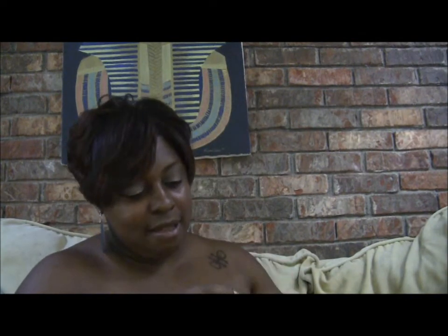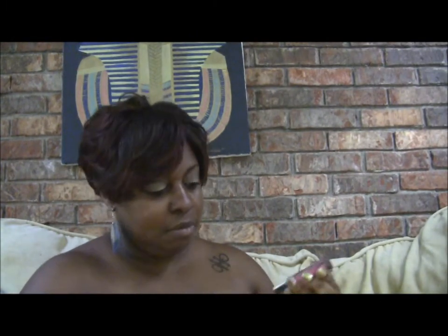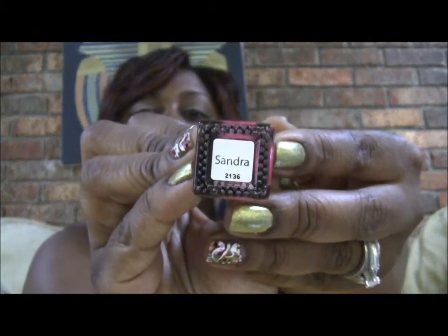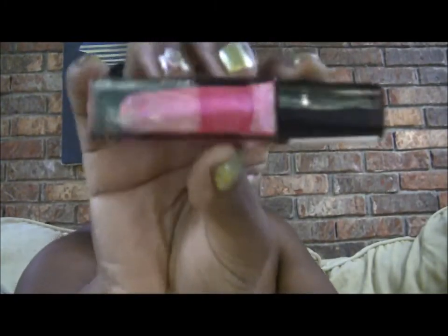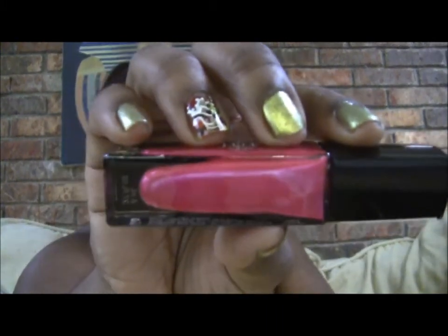And then this last one looks like it's a dual chrome as well. This one is called Sandra, and Sandra is a pretty hot pink. I'm going to take Sandra out and see if I can show you what she looks like — yeah, these brushes look way better, and Sandra looks like that.